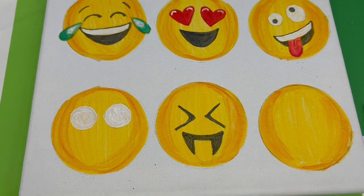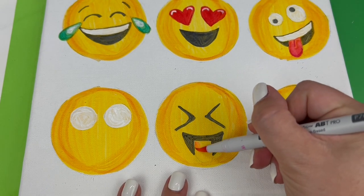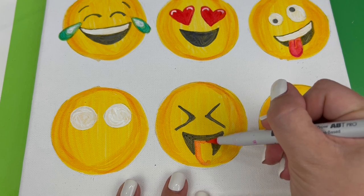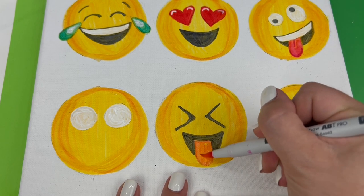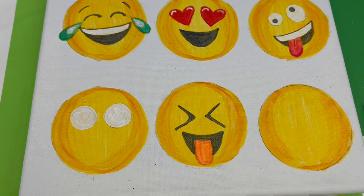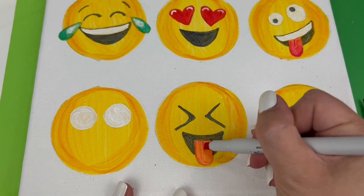We'll use that same light pink for the first step of the tongue, coloring it in a solid shade. Then we'll go back with our dark pink, adding that detail line down the center, coloring a little bit around the edges, and then blending by coloring again with the lighter pink — this gives us a much better blend and a more realistic looking tongue.